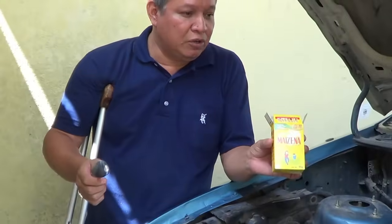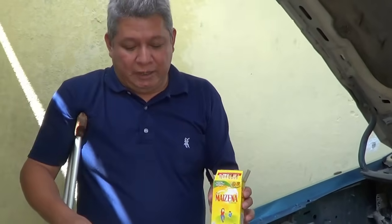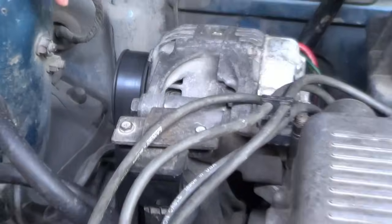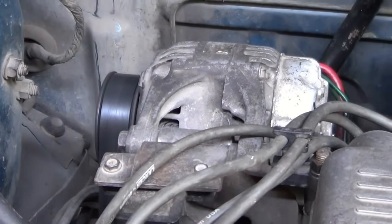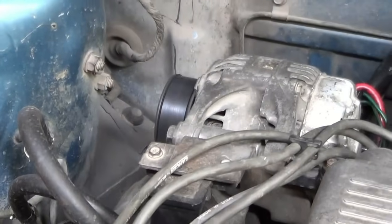Ahorita vamos a ver cómo se oye el rechinido antes de echarle, para que vean la diferencia. Como vean, ya tenemos aquí el carro encendido. Aquí está la lavanda. La lavanda cuando le entra agua le quiere hacer ese rechinido porque le secan la soleja con la lavanda. Entonces esto le va a ayudar a quitar ese ruido.